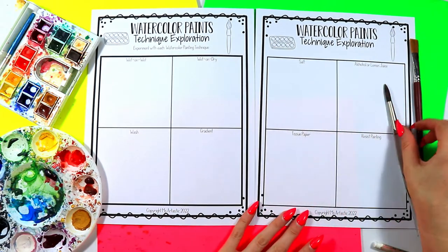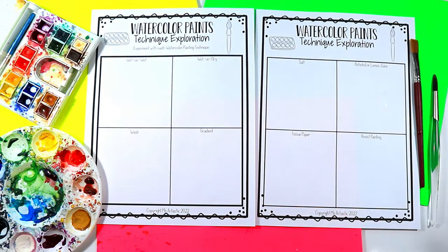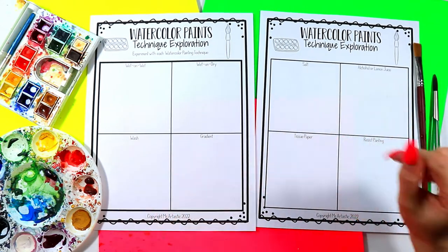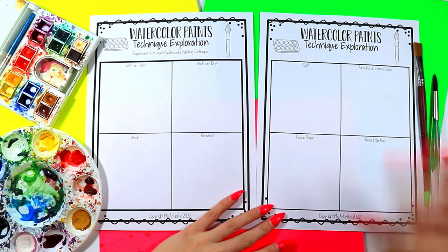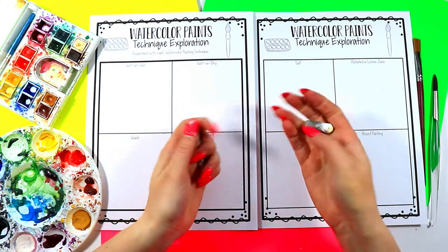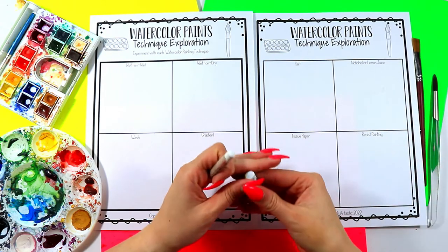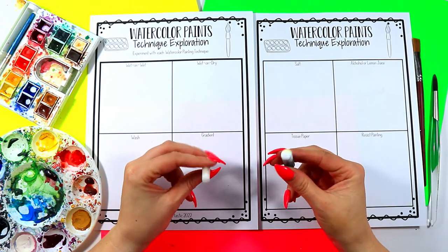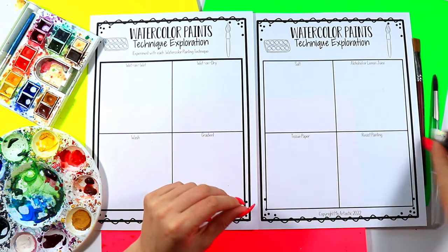On this second page we're experimenting with adding other mediums. One is to add salt — I'm using coarse salt. You could also use isopropyl rubbing alcohol, or you can try lemon juice. Then there's tissue paper — I can't find tissue paper so I'm using paper towel, same idea. And resist painting using either wax crayon or oil pastel. You could also try putting liquid glue on and letting it dry completely first, then painting on top — that will also make a resist. I'm going to demo with oil pastel and wax crayon, including white, so you can see what it looks like.